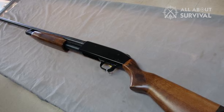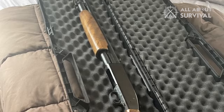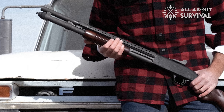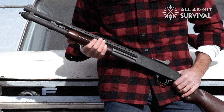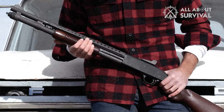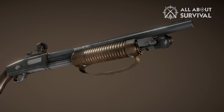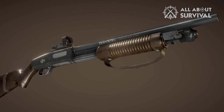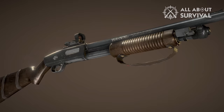Let's talk about the Mossberg 500, a shotgun with a long-standing history of excellence and success. It was first introduced in 1961 by Carl Benson, a gun designer. It was designed mainly for hunting and to compete with the Remington 870, the most popular pump-action shotgun at the time.